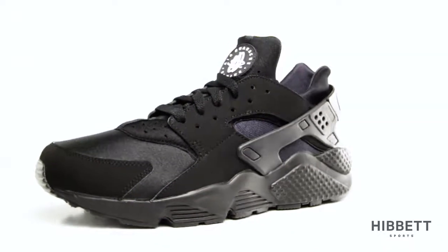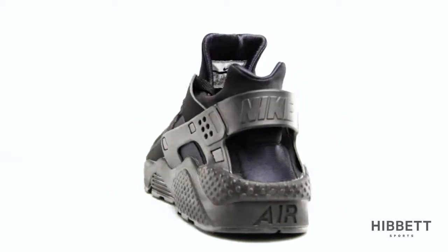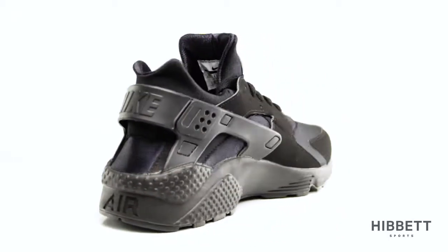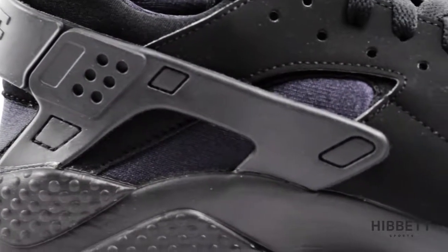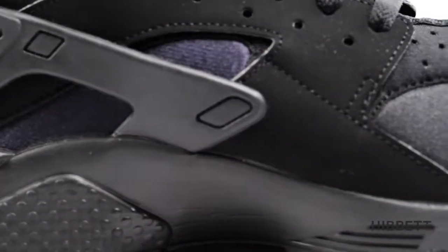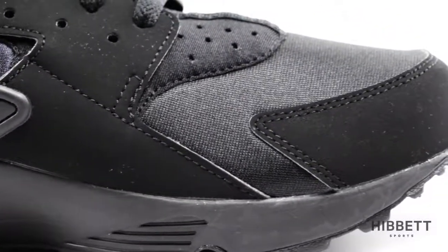The Men's Air Huarache Run from Nike is part nostalgia and all comfort. This is a re-release of the original Huarache. It has that distinctive neoprene inner sleeve hugging your foot for comfort and an individual fit. The textile and leather overlays on the upper provide support in key areas.